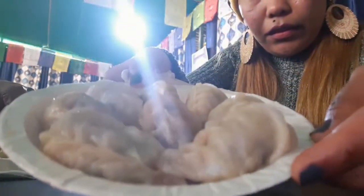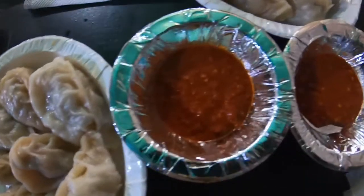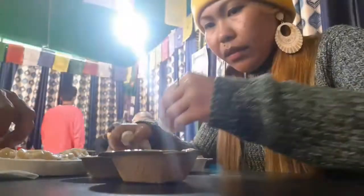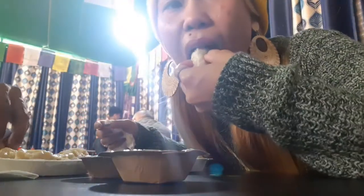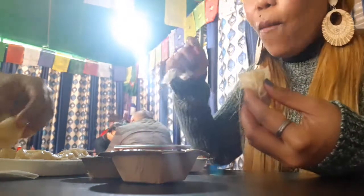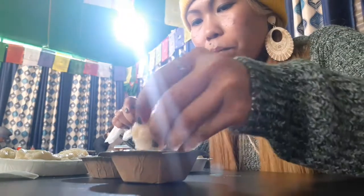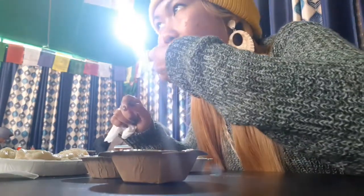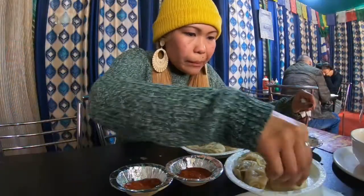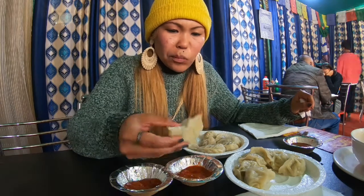Done with the thukpa, now moving on to the momos. We have ordered chicken and mutton momos — basically dumplings. One plate of mutton momos will cost 130 Indian rupees, while the chicken momos will only cost 100 Indian rupees. Each plate has 8 pieces of momos.